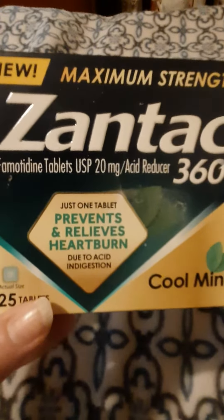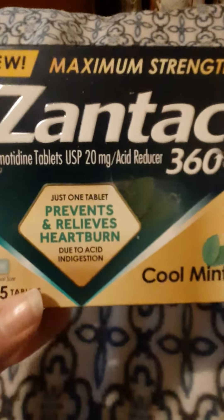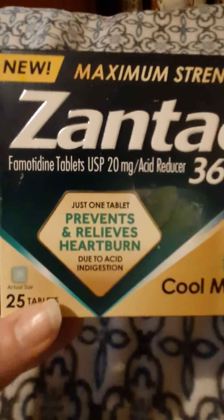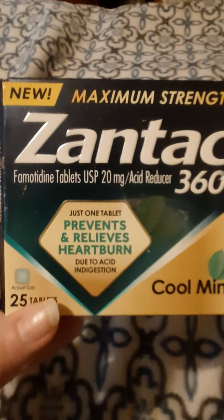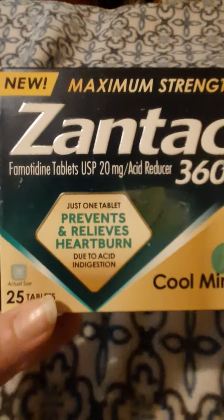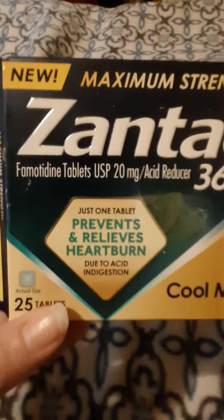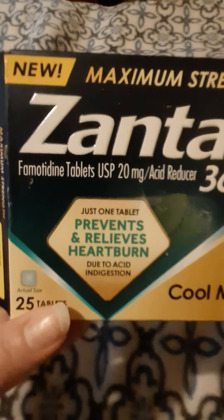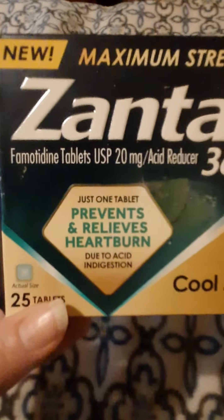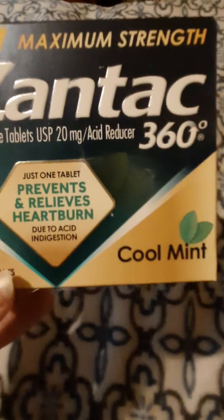When they took the Zantac off the shelves because of that ingredient that had the potential to cause cancer, a lot of them were having to take that out. They took the Zantac off the shelves and I didn't know it until afterwards when I needed some antacid pills and couldn't find any that were working. That's when I found out they had taken Zantac off.